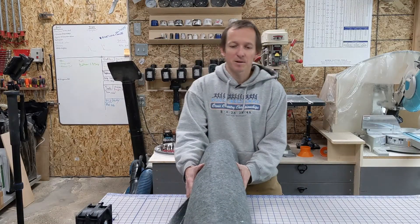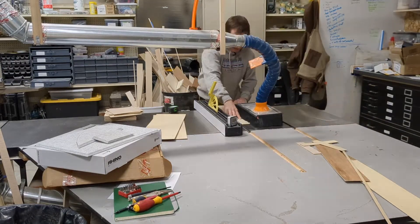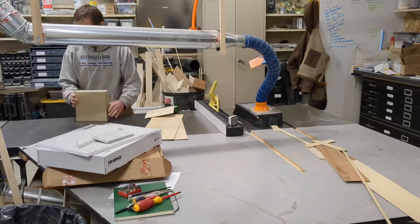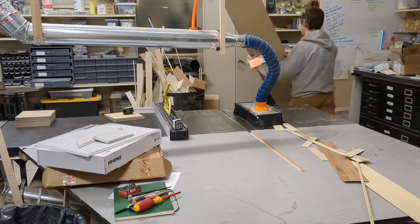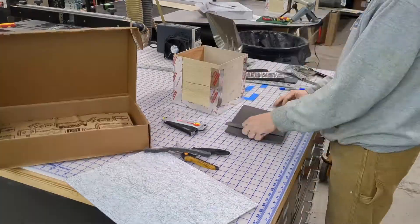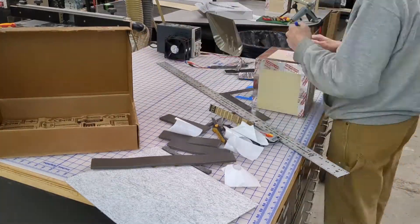I'm building these boxes out of the thinnest eighth-inch — actually about 2.7mm — plywood I could find. Since they'll go in the dump right after, I'm just taping the boxes together with metallic ducting tape to run these experiments.